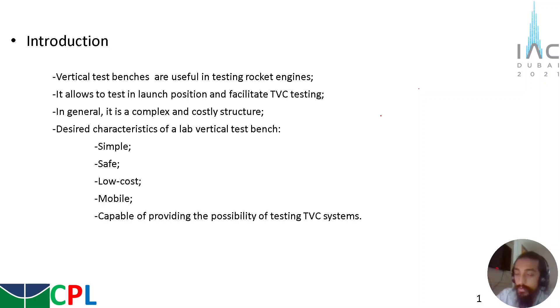But for laboratory-scale rocket engines, in general, the laboratories don't have the same amount of resources that companies have. So for laboratory scales, a vertical test bench requires some characteristics: it must be simple, safe, low-cost, mobile, and capable of providing the possibility of testing TVC systems.